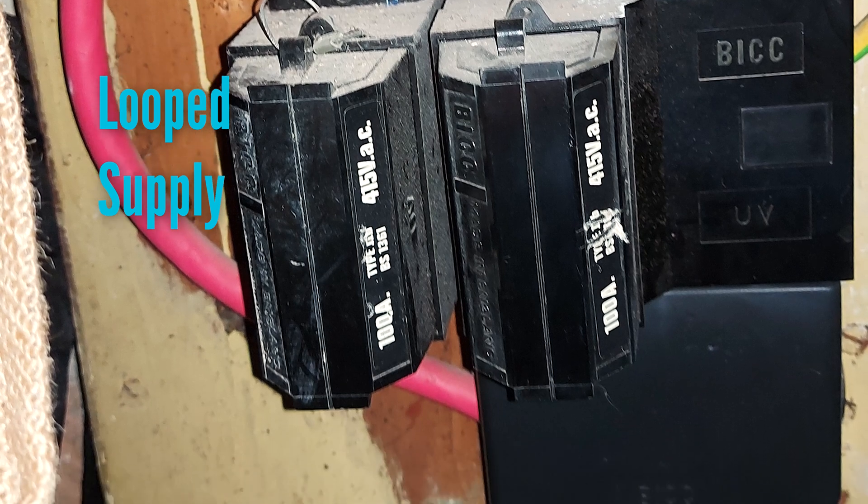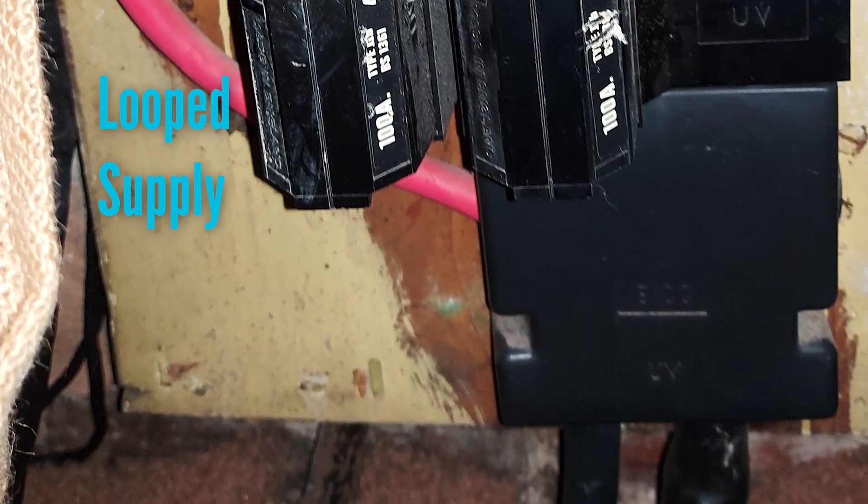A looped supply is normally not good news, because that means you and one or more other properties are sharing the same supply cable from the road, in which case this will have to be upgraded.